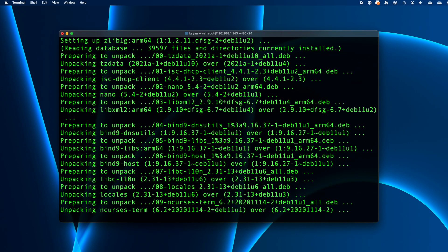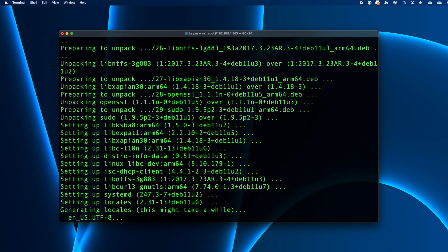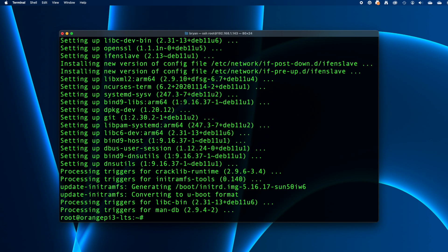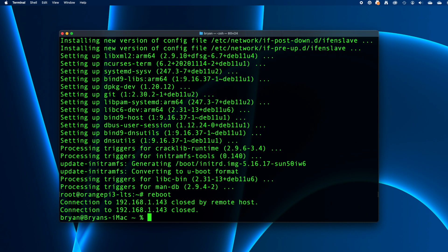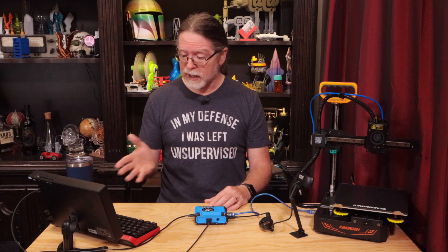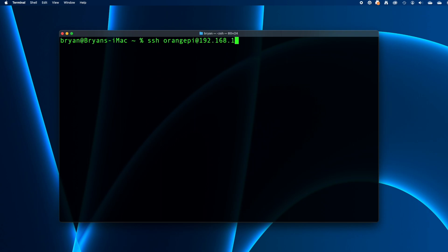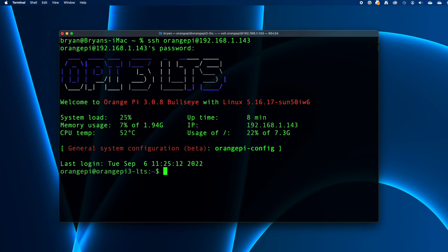You'll see a lot of activity on the screen as various components of the operating system are updated — for me this took about five minutes. When it finishes and you're back at a command prompt, reboot the Orange Pi by typing reboot and pressing return. Give the Pi about a minute to reboot, then connect via SSH again or use the keyboard and monitor. This time, log in as the Orange Pi user with whatever password you assigned to it earlier.